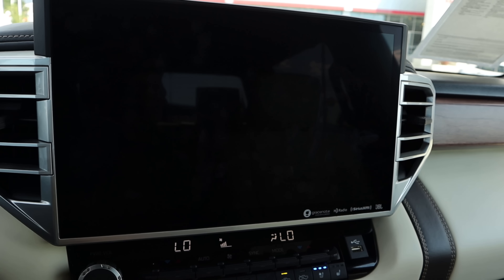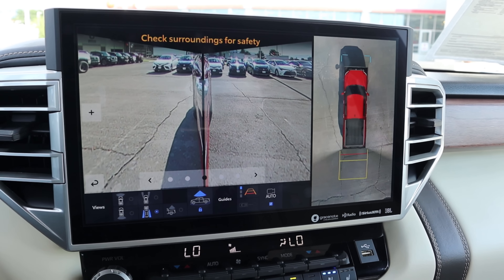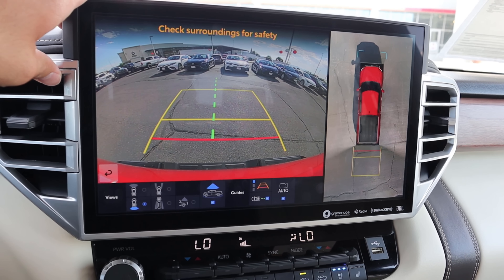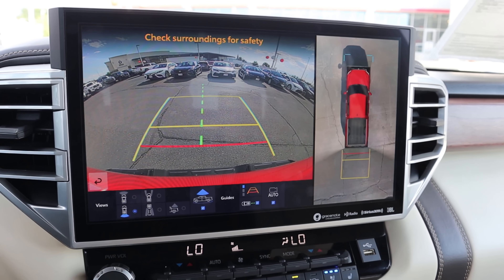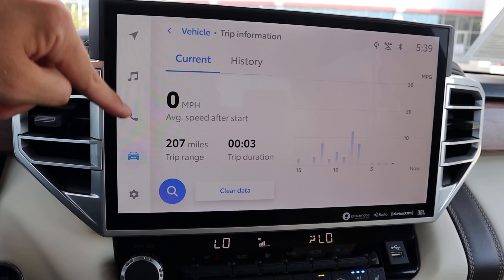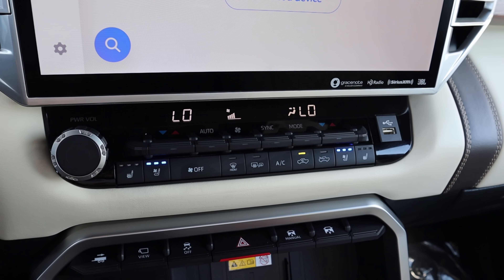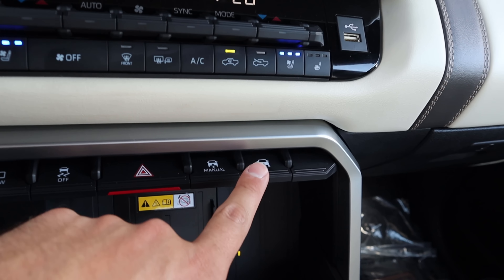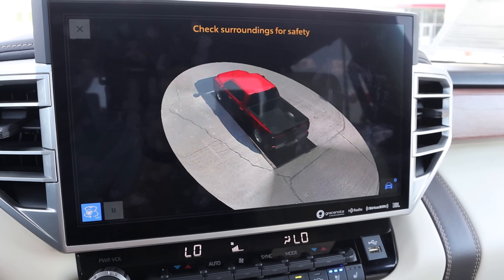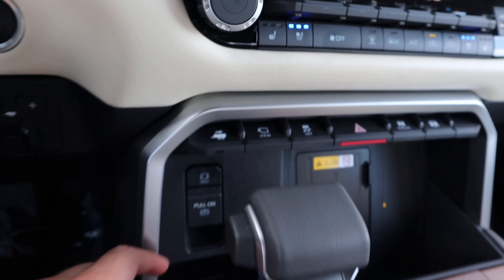Here's the infotainment system. When you pop it into reverse, you get a backup camera with trajectory lines that turn with the steering wheel, a bird's eye view, and tons of different camera viewpoints — a full 360-degree camera system. I really like Toyota's new camera system; I think they did an excellent job on it. The rest of the infotainment system is pretty easy to use — just press the shortcut buttons and response time is solid. We've got dual zone climate controls down below, heated and cooled seats, and controls for the air suspension so you can raise and lower the rear.